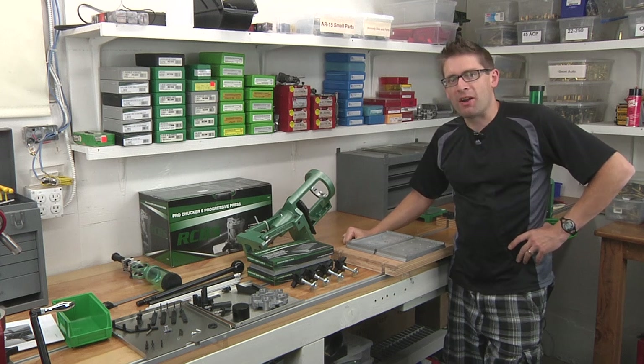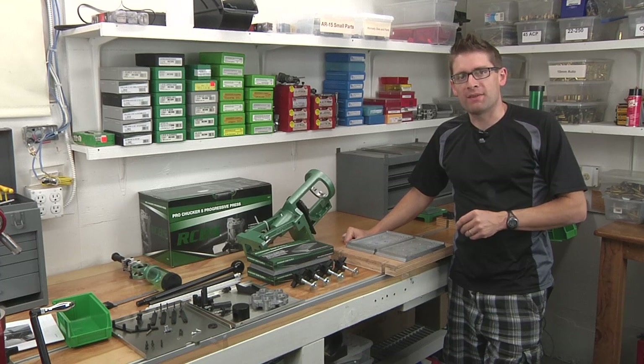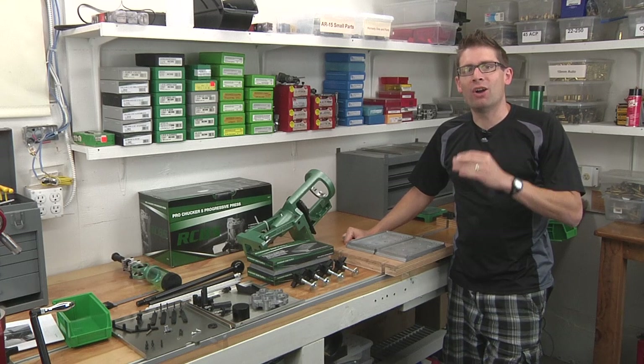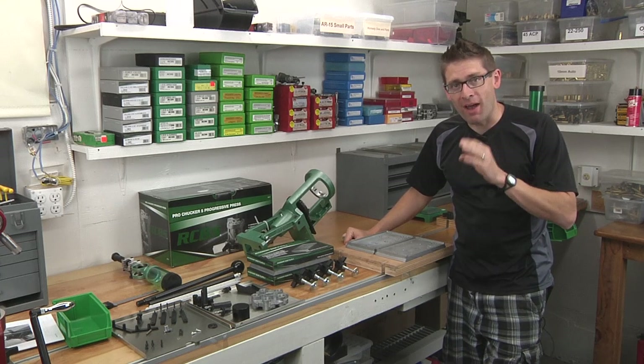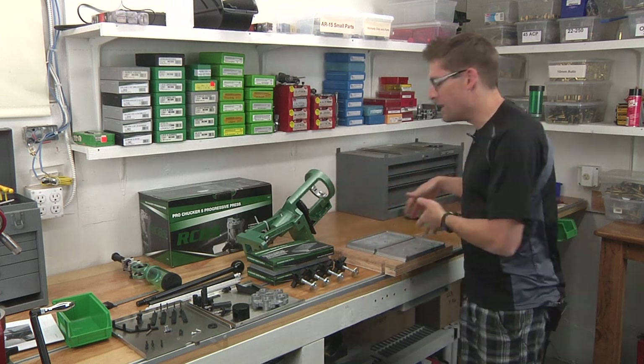Hey there, Gavin Geer here from UltimateReloader.com. One of the things I have on Ultimate Reloader is a feedback mechanism where people can suggest content. And overwhelmingly, the most popular suggestion is information about the Ultimate Reloader Reloading Bench System.